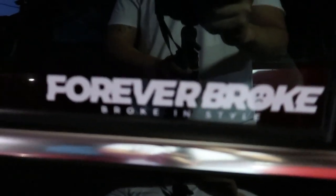Broke boy gang. Forever broke. Forever broke. Did we show them that sticker? No. I need to get me one of these. Forever broke. Broke in style. We're gonna wrap up the video over here. It's raining pretty hard. Well, anyway, if you guys like the content, make sure to subscribe. I'll see you guys in the next video. Peace.